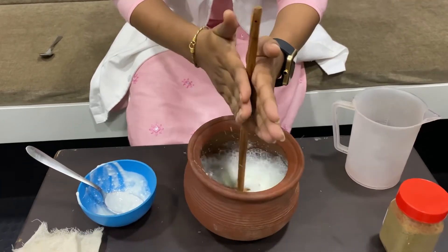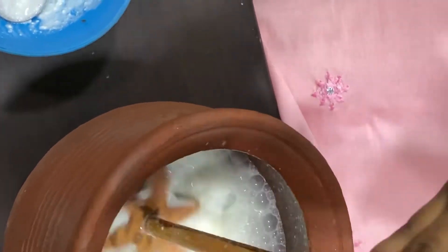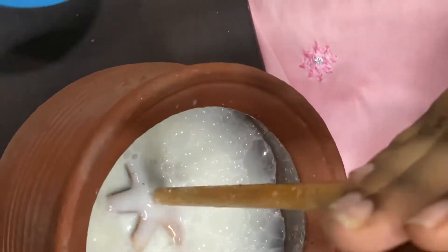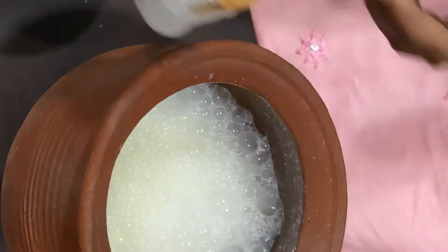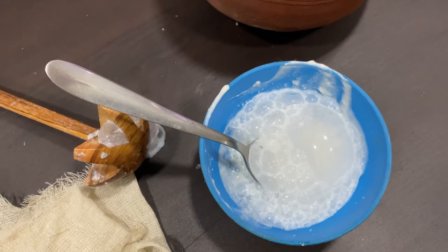We've been churning for almost five to seven minutes and we can see the complete foam coming up — that's the butter. We have to take that butter out. Now we'll take the butter out completely. We can see that this is completely clear of butter, and we have the butter here.